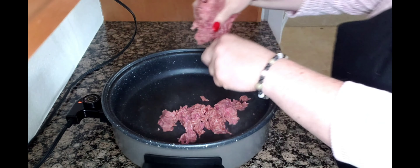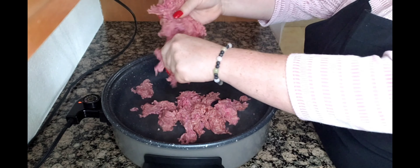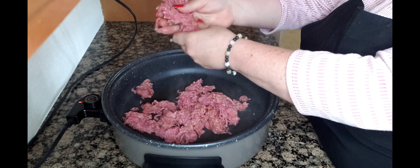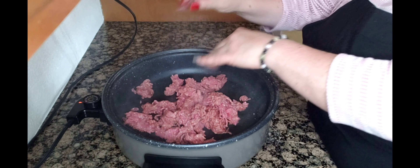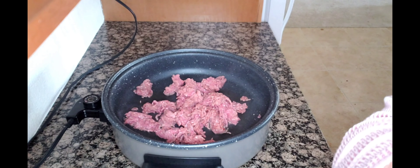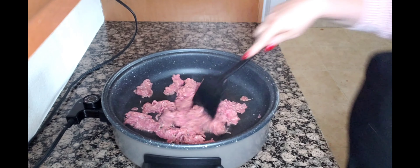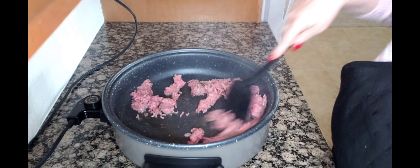We're going to brown up our ground beef here. Wash your hands really good. We're going to brown this up real good.